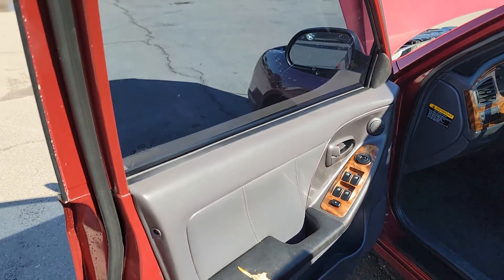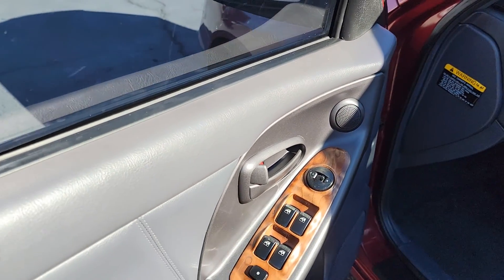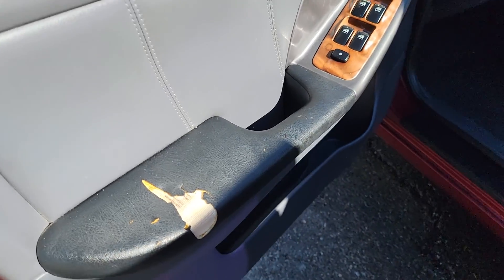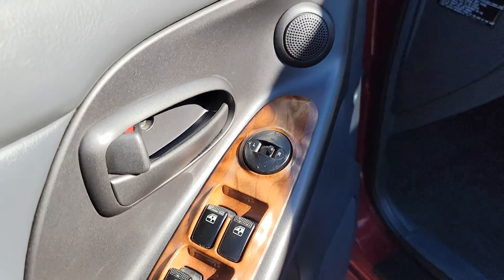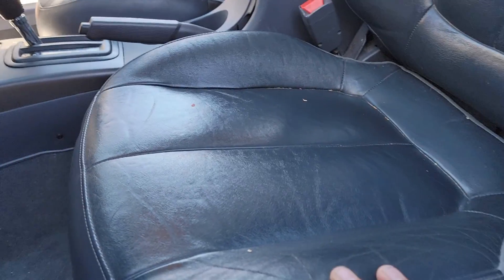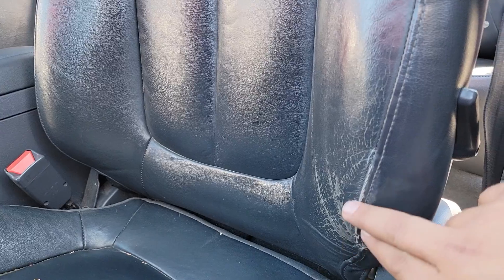Interior looks good. Just a rip right here in the armrest, but other than that everything looks good. All the buttons and everything, it all works as it should. Front driver's seat — it's the only real damage right in here. Other than that, no major rips or tears.